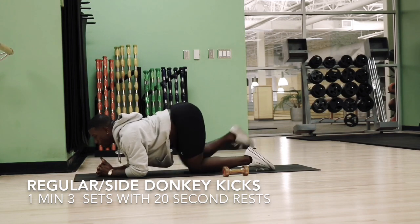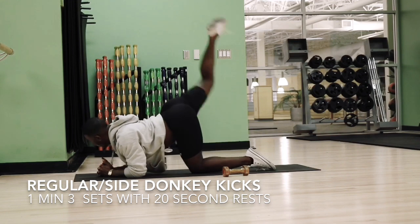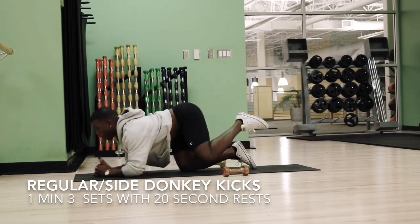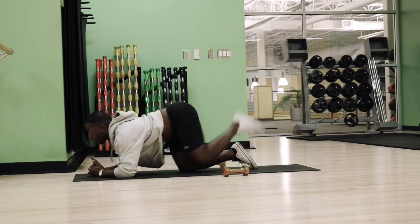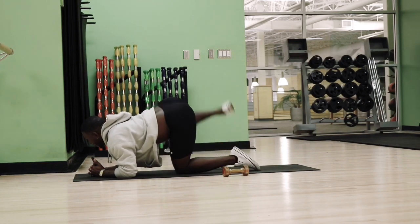By now, you guys must know that I swear by these — these are the donkey kicks. These donkey kicks are going to help you pretty much sculpt your glutes. It's going to engage all three major parts of your glutes: your gluteus medius, your gluteus maximus, and your gluteus minimus. And it pretty much just helps you sculpt and lift your butt up just a little bit.